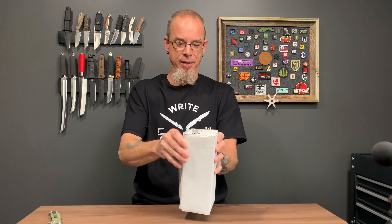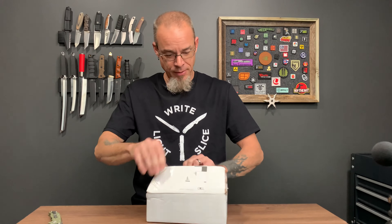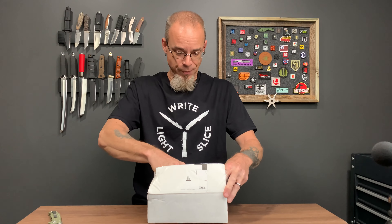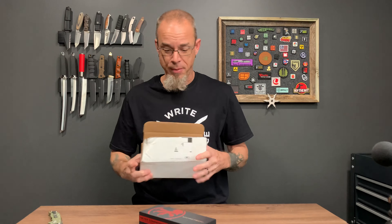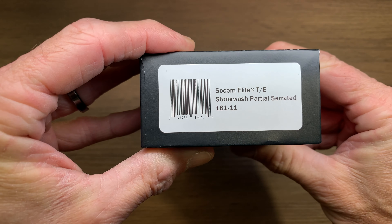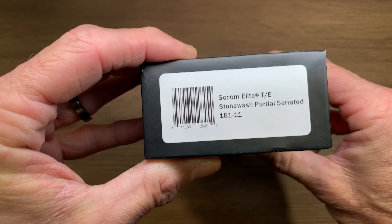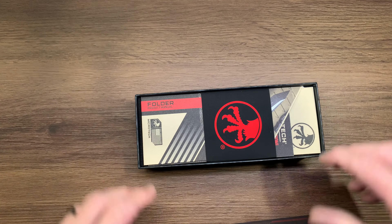Long story short, they basically stopped producing these when the Bravo came out — the Chinese-made Bravo. Which is a pretty good knife, but this is just a classic knife. So here we go: Socom Elite stonewashed, partially serrated. There are a ton of these out there right now through a bunch of different places.